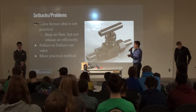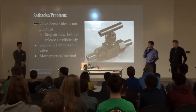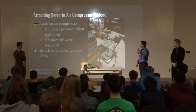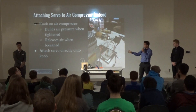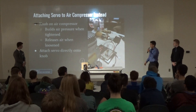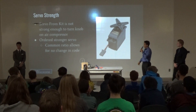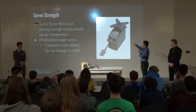The main setback was the valve sensor idea we had initially. We ended up not going with that — one reason was it would stop the airflow but wouldn't release the air efficiently. Also, because of the air valve problem Dalton mentioned, we couldn't use that method. So instead, we attached the servo directly onto the knob on the air compressor. Another problem was that the servo from the kit was too weak — it wasn't able to completely turn the knob. We ordered a stronger servo from Amazon, and that common ratio I mentioned allowed me to substitute it in without adjusting any code.